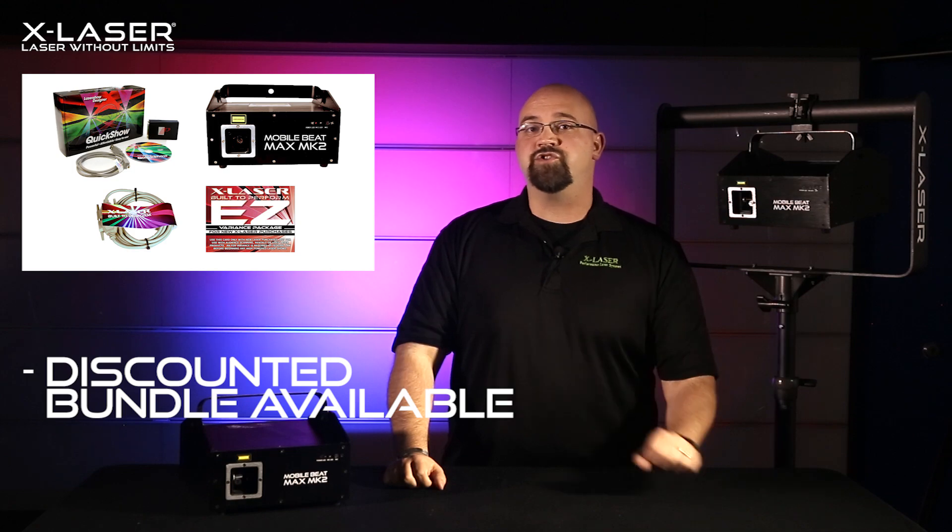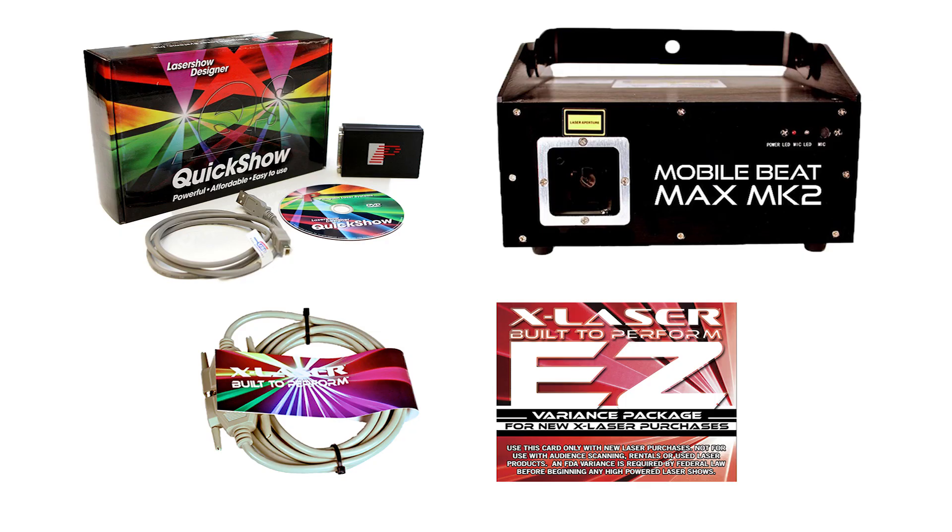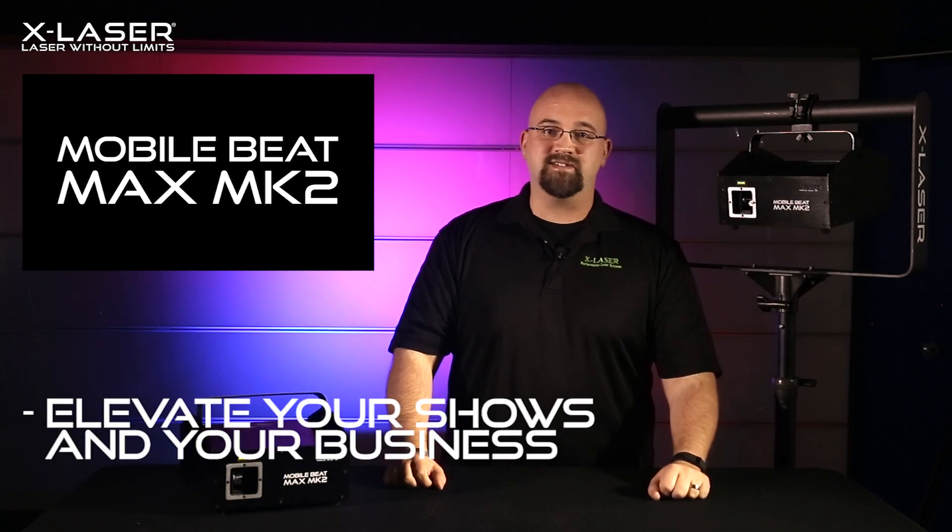To do custom text, you would want to make sure to pick up the MobileBeat Max Mark II discounted bundle, which also features X-Laser's exclusive version of Penguin's Quick Show software and everything that you need to run it. This is, by far, the most capable MobileBeat we've ever made, and we're super proud of it. It's the laser tool that will help take your light show and your business to the next level.